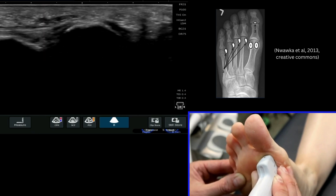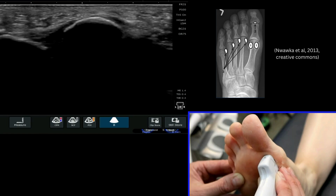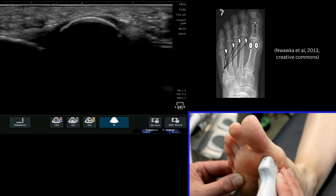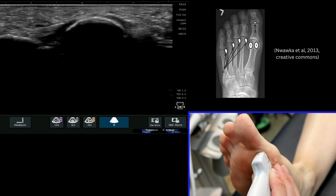These should be very clear, well-rounded, well-corticated structures consistent with a sesamoid bone. You can see that particularly nicely there with the medial sesamoid in this instance.